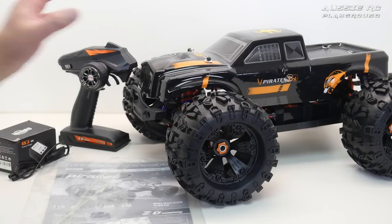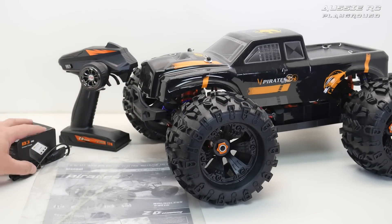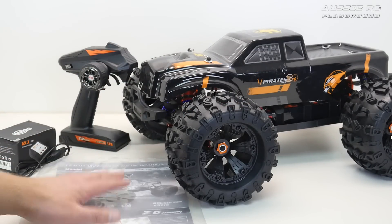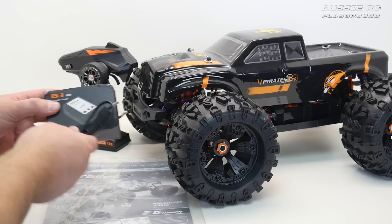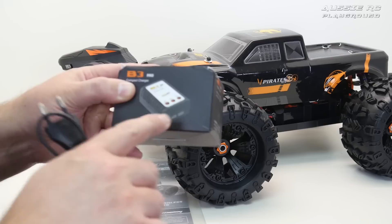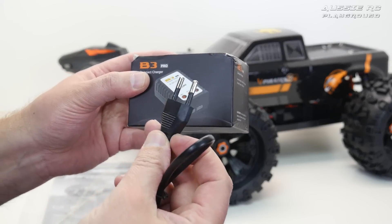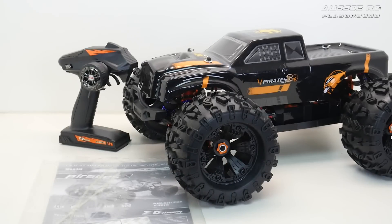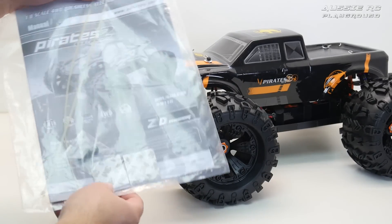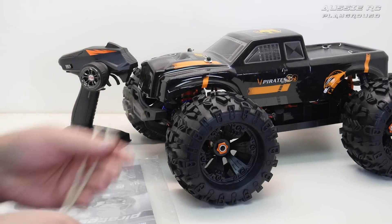That's everything you get in the box: the truck, the radio, a charger, the manual, and a couple of other bits and pieces. Let's start with the charger — it is a very basic charger that charges via the balance leads, so it'll do a 2S or a 3S. It comes with a European style plug, which you'll need an adapter for to use here in Australia.